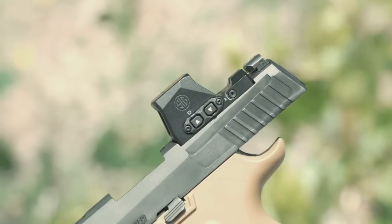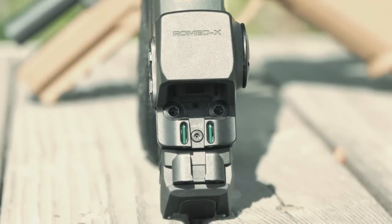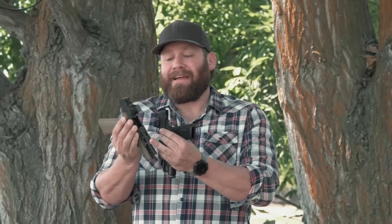Both of these optics mount really low in the slide. Your regular standard sights co-witness at the bottom of the window — no suppressor-height sights needed to co-witness. You can still shoot your stock iron sights through the window, and the optic does not have to be removed to change the battery.